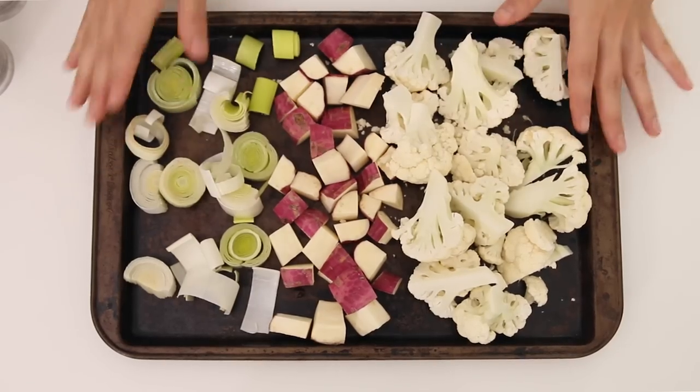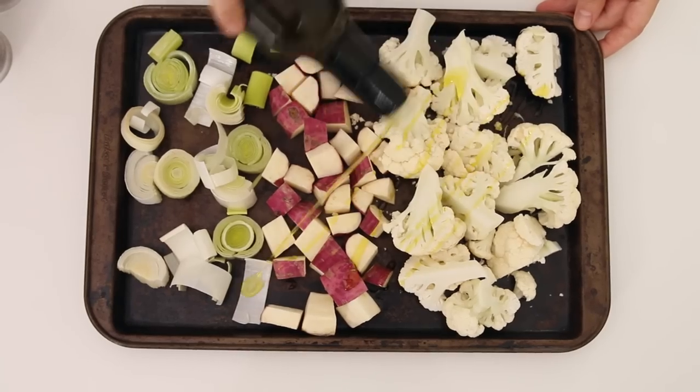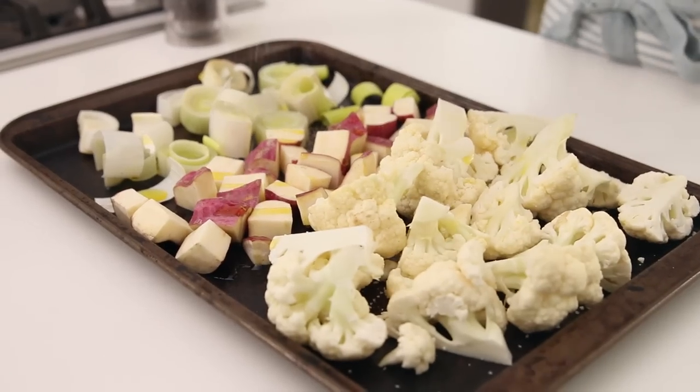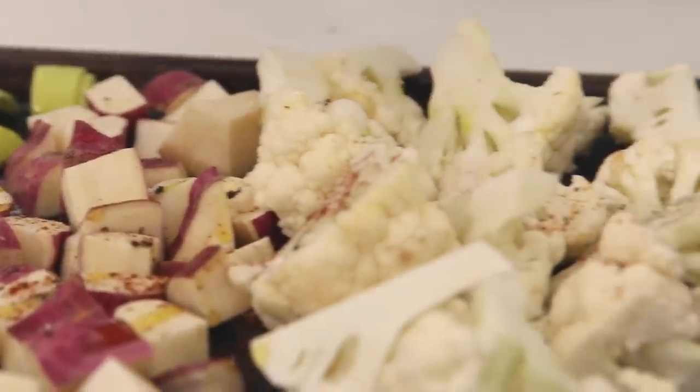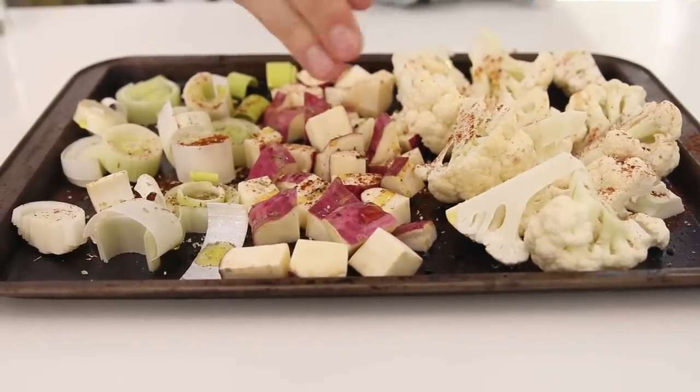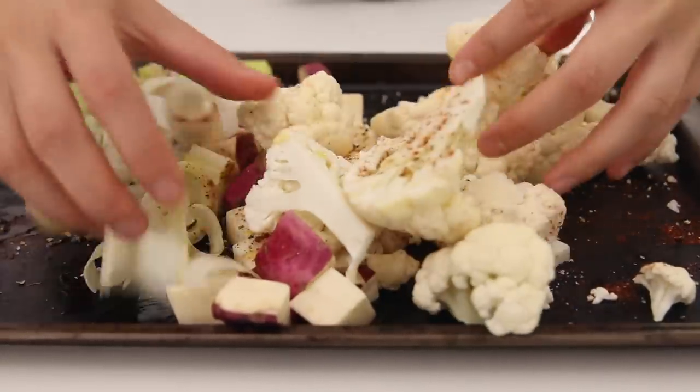I have one more cheap lazy vegan meal idea: a roasted vegetable salad, which is one of my go-to's all the time for lunch or dinner. The point is to use up vegetables you have in the fridge. I happen to have cauliflower, purple potato, and leeks, but you could use onions, broccoli, brussels sprouts, peppers, sweet potato, squash — anything. Roasting them gives them a lot of flavor. Add olive oil, salt, pepper, chili powder, and oregano — any spices you like — and toss it all so it's well coated.